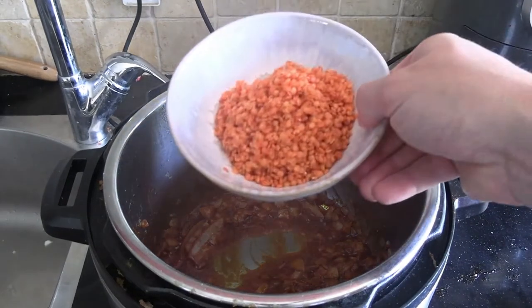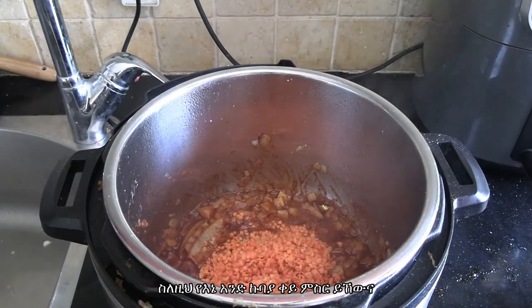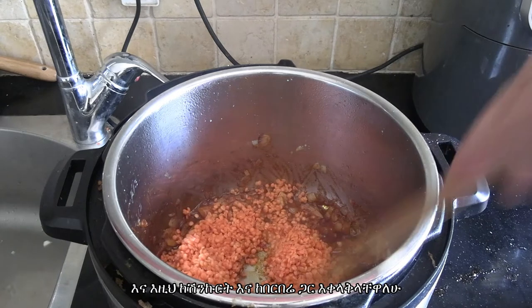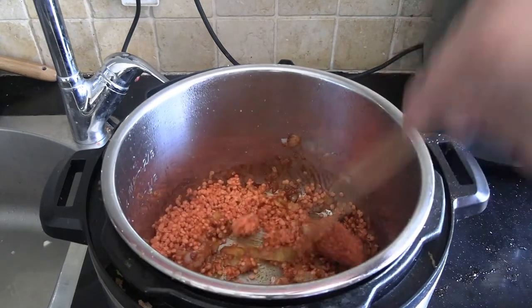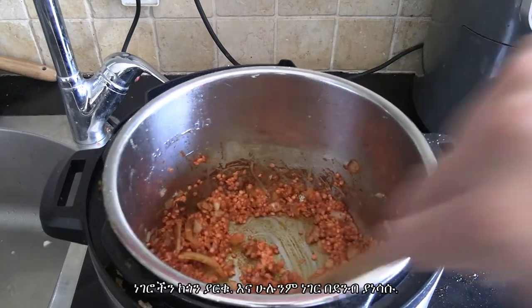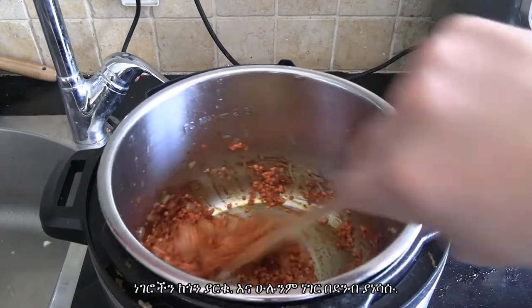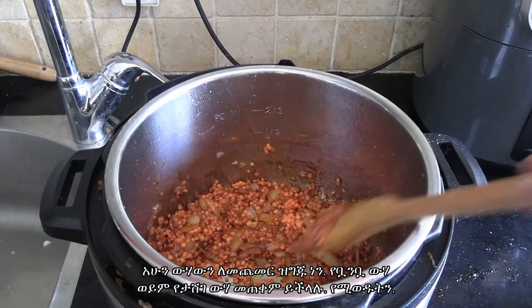Here's my one cup of red lentils that I rinsed, and I'm just going to mix it in here with the onions and the berbere, making sure everything comes together nicely in the Instant Pot. Keep it off the sides and give it a good mix. It's coming together — pity you can't smell this because berbere is fantastic.